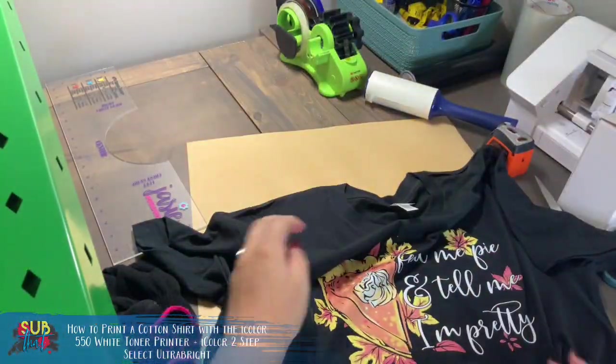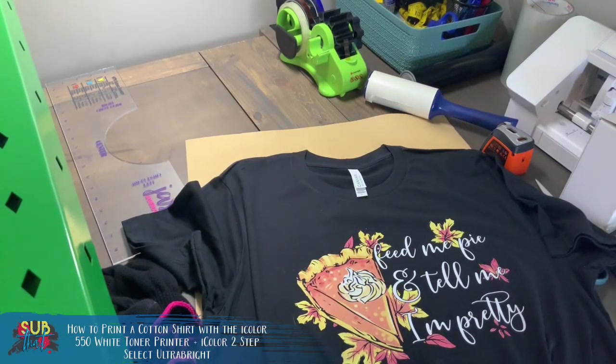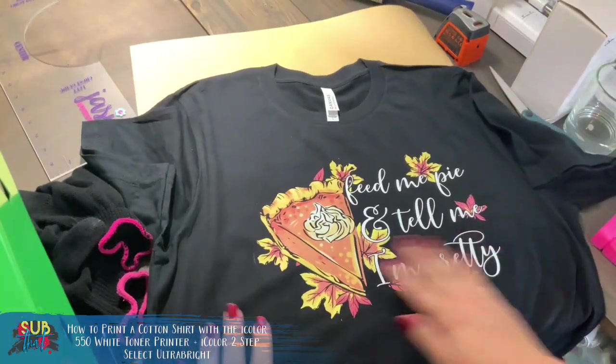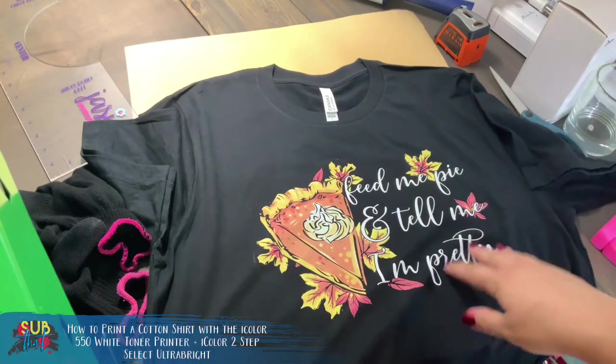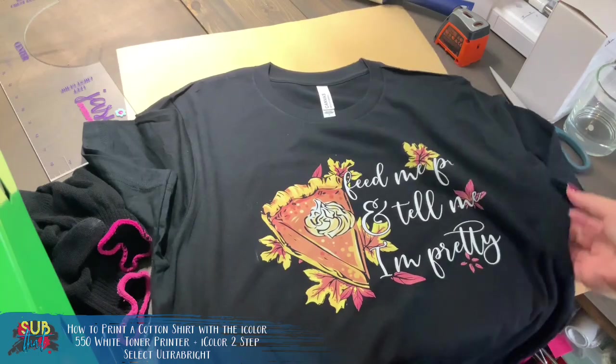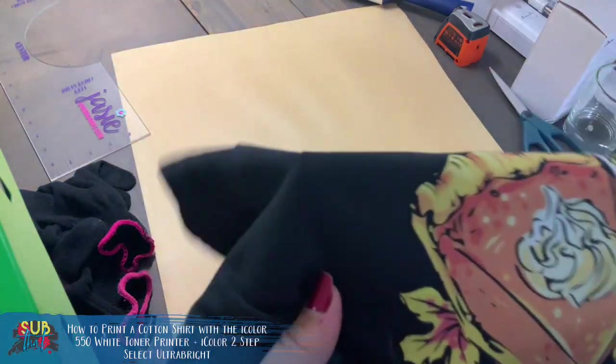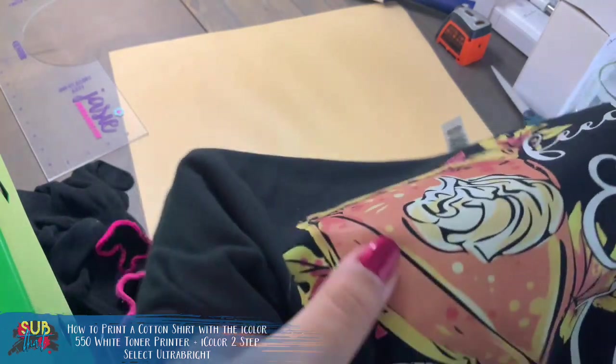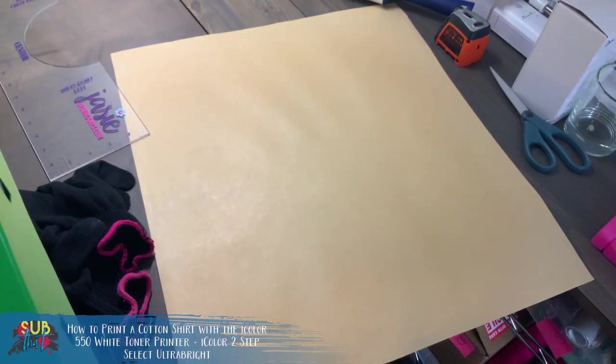Our colors look really good. We still have to do our finishing step. Some two-step papers look really glossy after the marrying step — the Ultra Bright and Select do not, but they have a paper-like feel that's going to go away once we do the finishing step press.